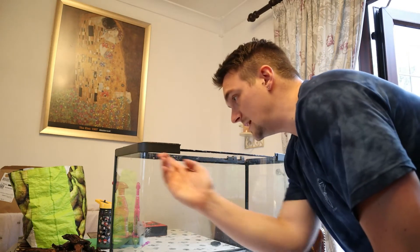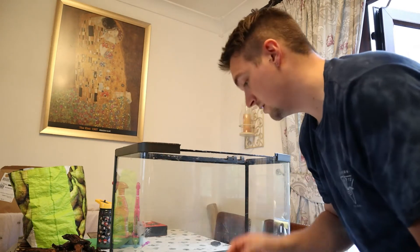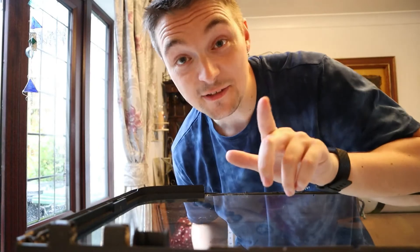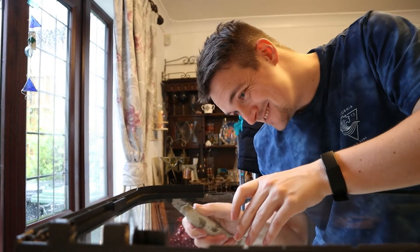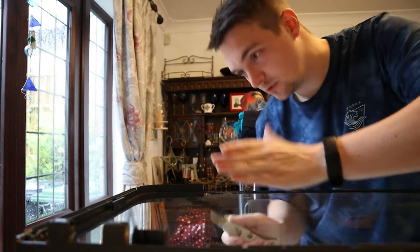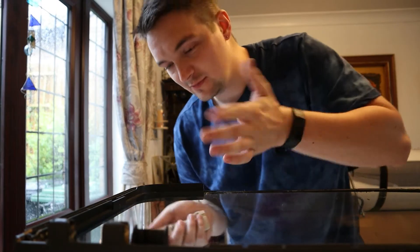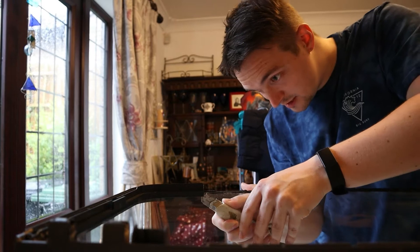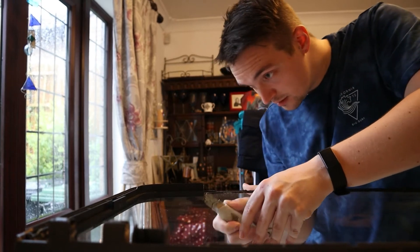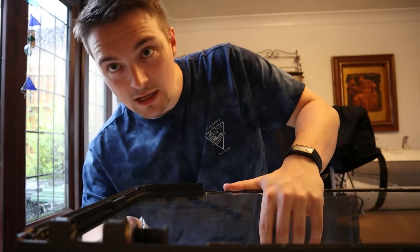Now I'm going to try and eat away at this bit a little bit. Good chunk to start with. This stuff is really hard. I think the corners are stronger because they're corners. But if you just get it off one side a lot, then it's kind of easier to lift up.